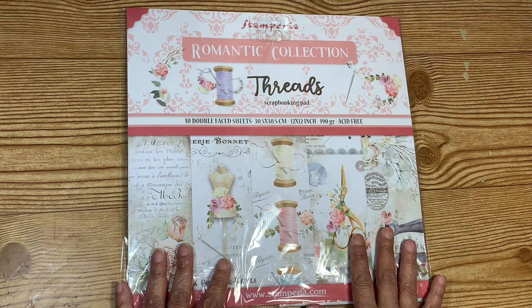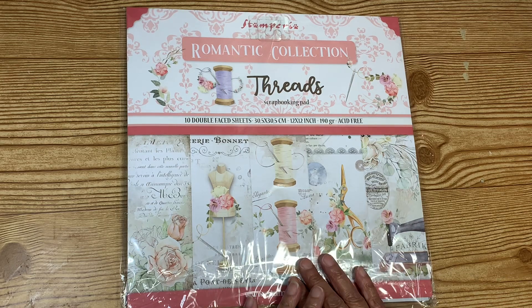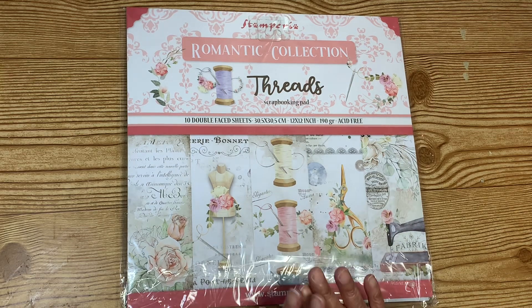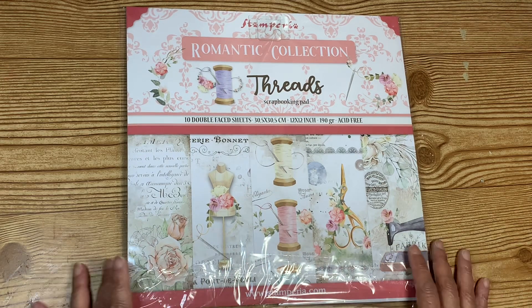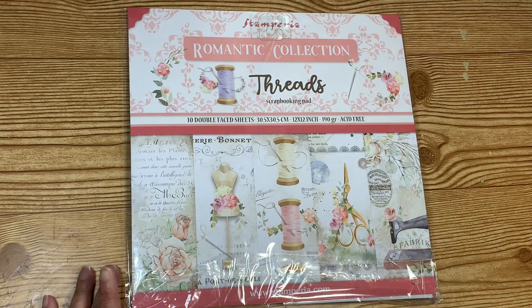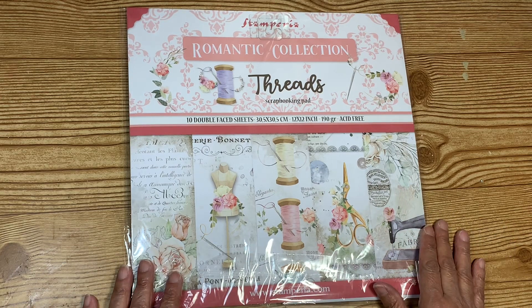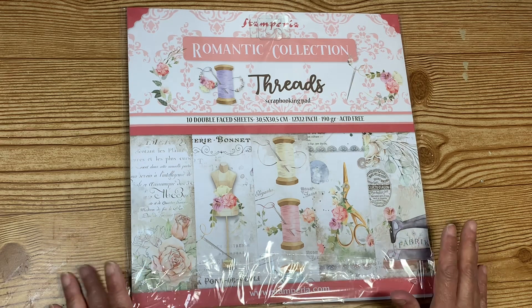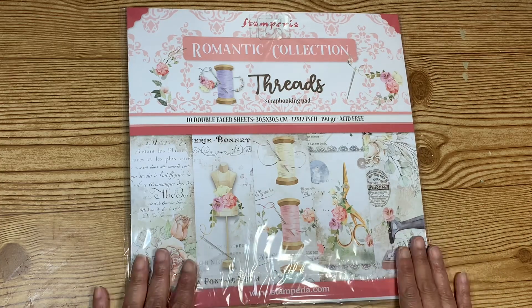I'm about to send out some happy mail to a sweet YouTuber who always shares inspiration and ideas. I just love this channel, and I'm not going to say who it is just in case she watches my channel. I made this person something really special — something I hadn't done in 30 years.